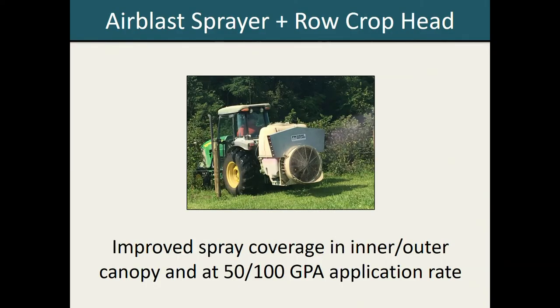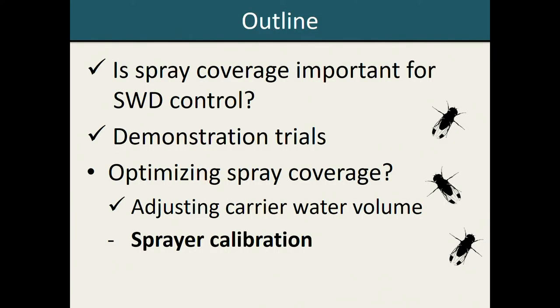When we added the two-sided row crop head to our air blast sprayer, it seemed to make a pretty substantial difference in terms of the spray coverage we were receiving. With this equipment, we saw no differences in spray coverage between either the inner or outer plant canopy, and we also saw no differences between the 50 or 100 gallon per acre application rate. This potentially suggests that in addition to optimizing carrier water volume, it may be possible to improve spray coverage by making other minor adjustments to your sprayer setup.